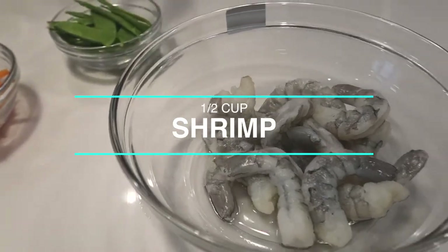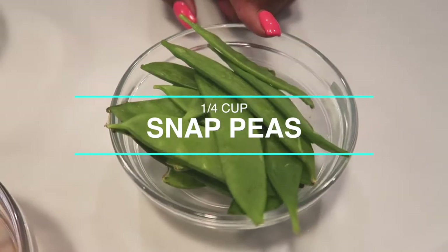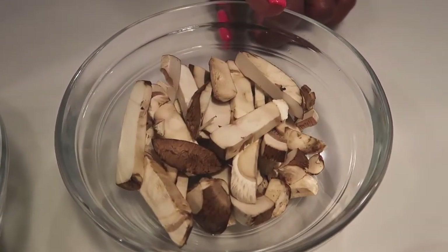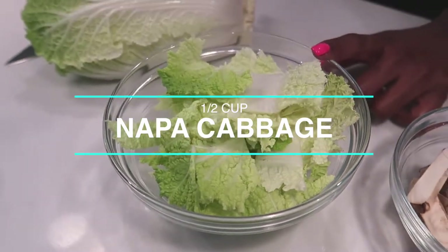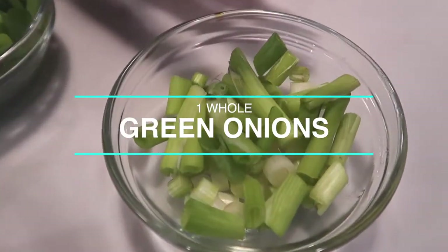I usually like to get the big juicy shrimp — those are always so tasty. Then some snap peas; I love snap peas, they add a little crunch to your meal. Also some carrots, shredded or julienned, some baby Bella mushrooms also julienned, and some Napa cabbage — you can use bok choy too. Napa cabbage is really crispy and gives you that nice extra crunch in your lo mein. We also have scallions, or green onions.